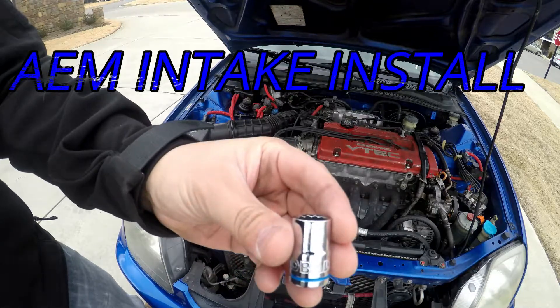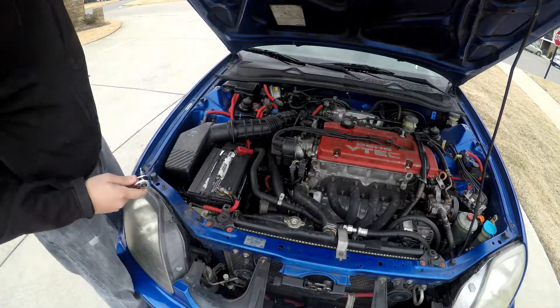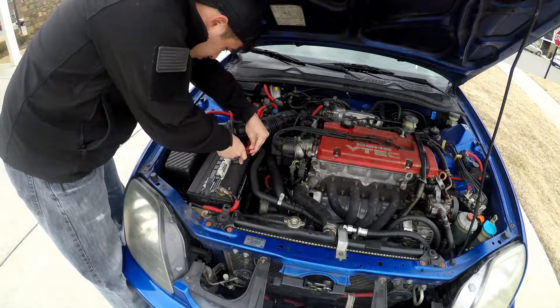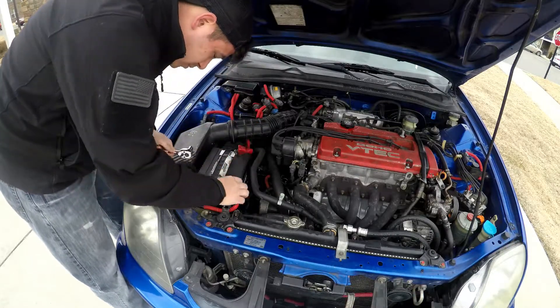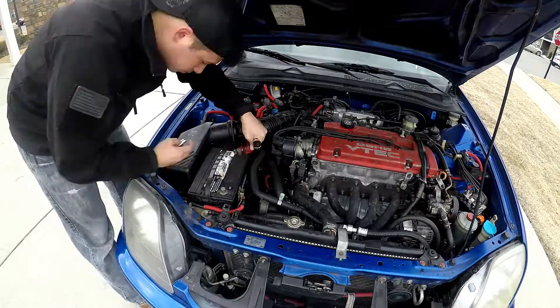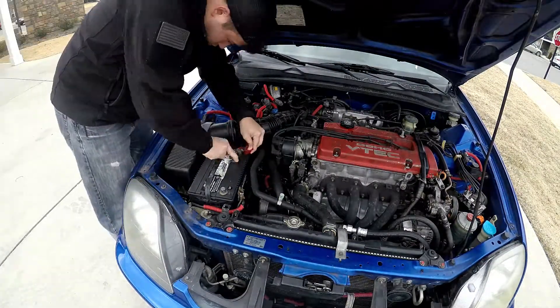What's up Weekend Warrior Project? This is Alex and today we are going to replace the factory intake on Project Blue. We are going to get things started by removing the battery so we can easily access the intake airbox and remove the piping a little bit easier, as well as put the new intake in with ease.